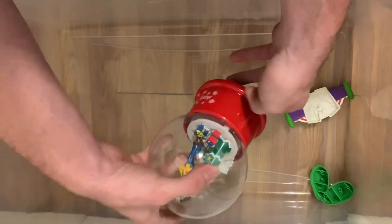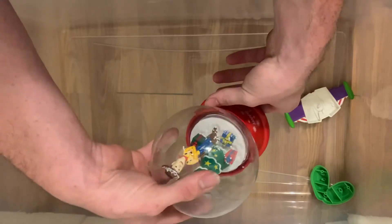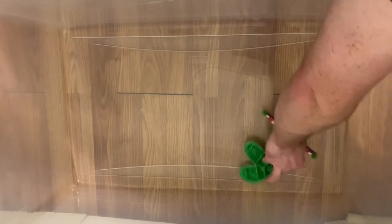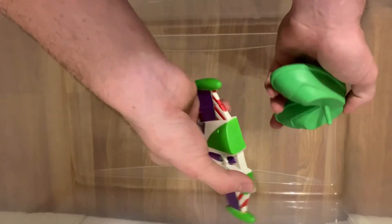And I have this Happy Holidays Toy Story Snow Globe, and the Mr. Potato Head parts — and that's all the collection.